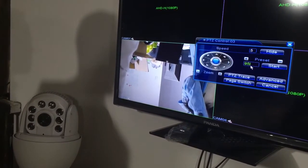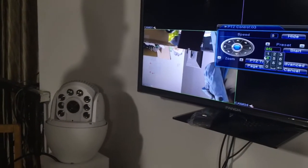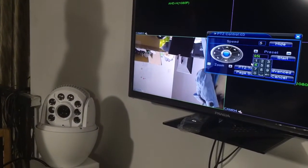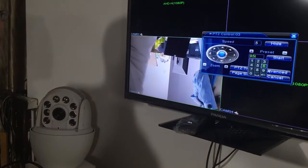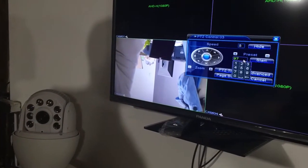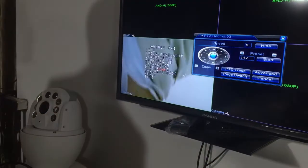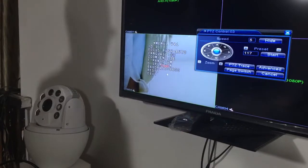You can freely switch the signal between AHD and CVBS. To switch from AHD to CVBS, use command 19-7 press Start, then 11-7 press Start. The camera signal will then become CVBS.